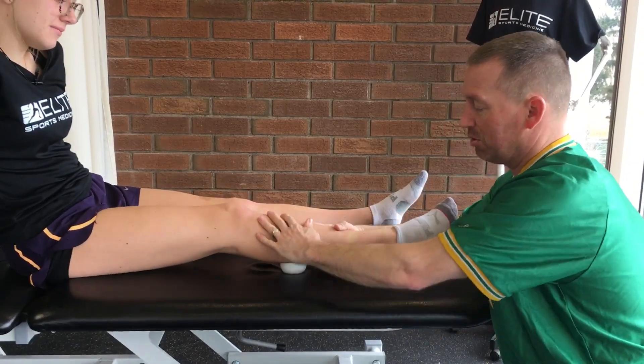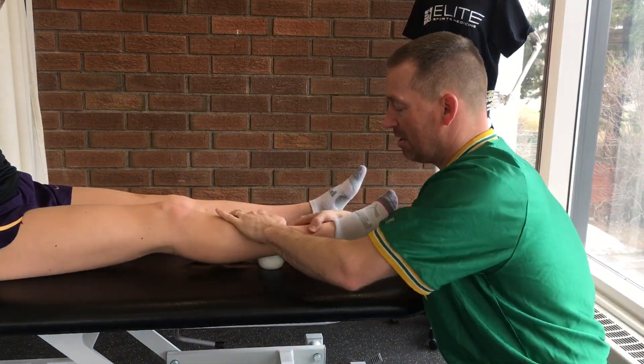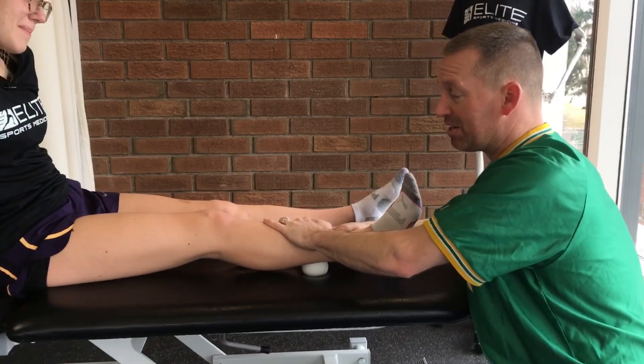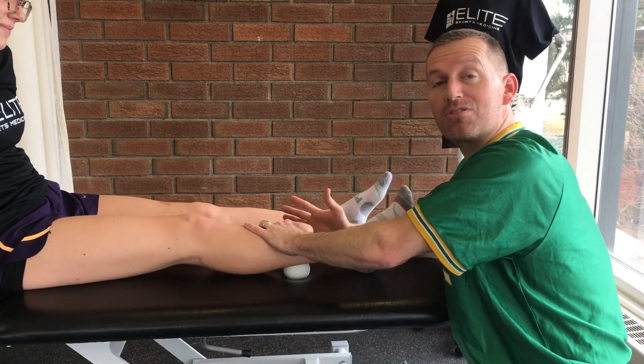A little bit of weight in there — five to ten pumps, move it down, five to ten, move it down. Every time she moves it down it could be an inch or two, depending on what you find. Just be cautious.